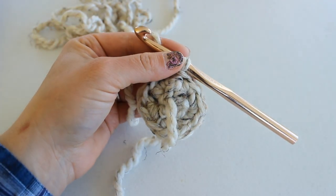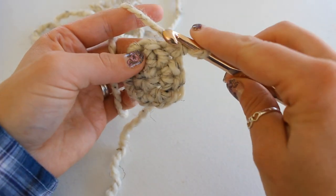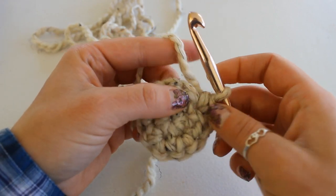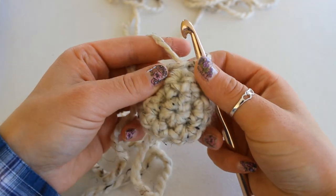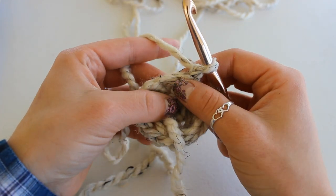Slip stitch to your first stitch. To begin round two, chain one and turn. Now work one single crochet into each stitch all the way around — you should have 10 single crochet in this round. At the end of round two, this is what my work looks like. We're going to chain one and turn for round three.